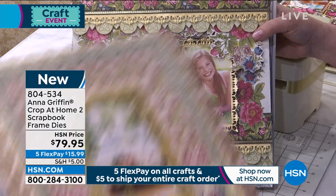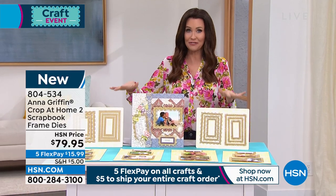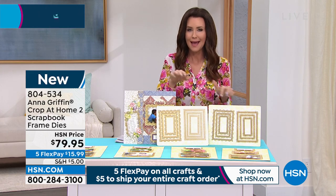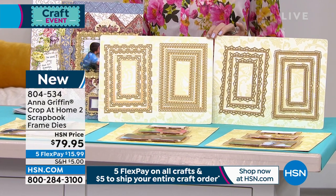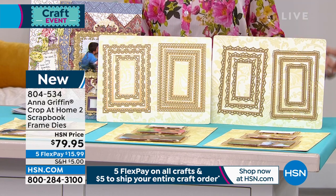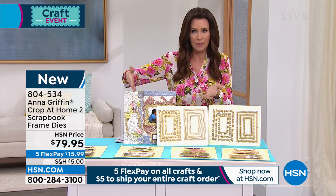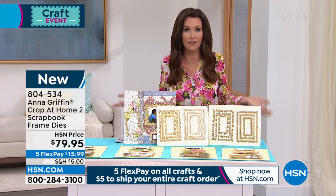The papers you are using are item number 8045393 — different options — and this is the first time you are seeing these dies. You get all 12 dies in the set, which really ties everything together in all the different sizes on your scrapbook pages. It's $79.95 but we've got five flexible payments today at $15.99 on any credit card — if you get an HSN card you'll save an additional 10%. This is the way to get that perfectly finished look. You can put a photo on a scrapbook page, but until it's framed just right it really doesn't pop — there's a reason we frame our photos.